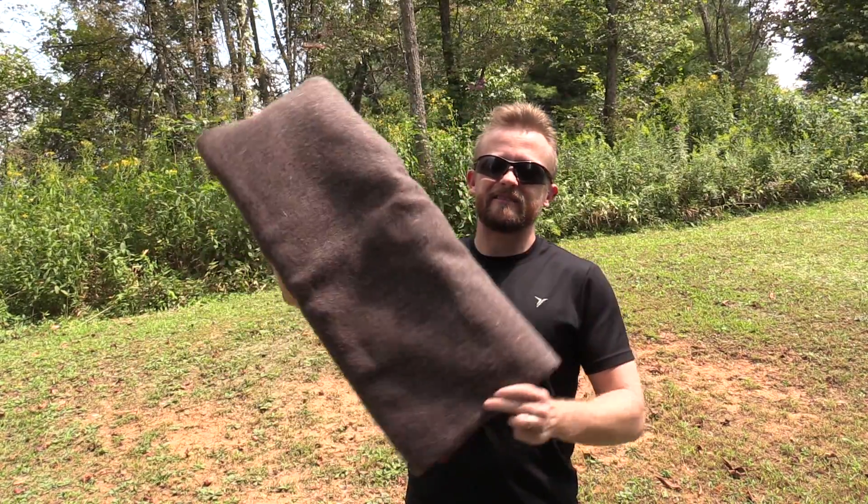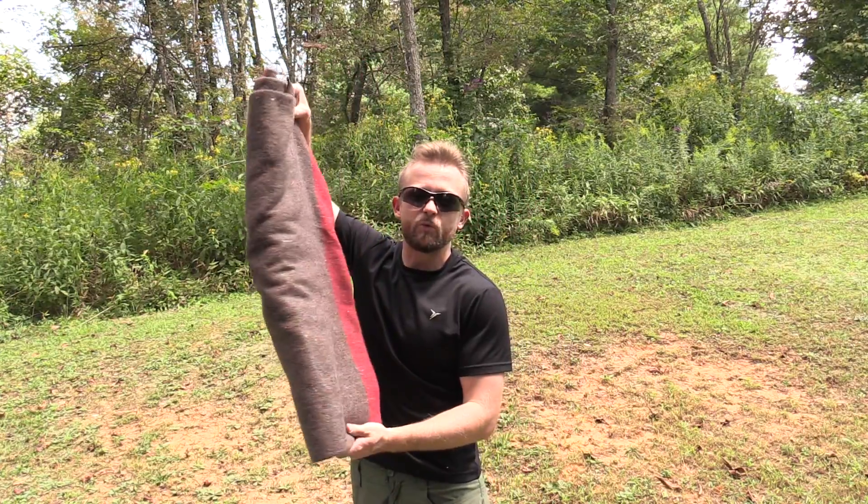Hey there, folks. My name is Luke. Welcome to the Outdoor Gear Review. In my hands here, I have the Swiss Military Wool Blanket.